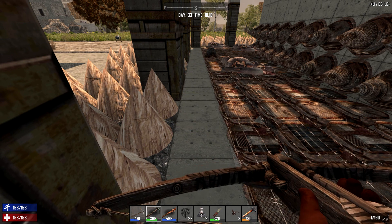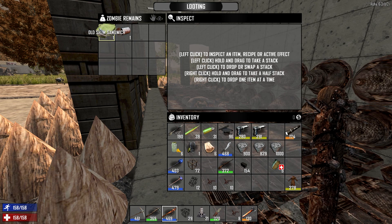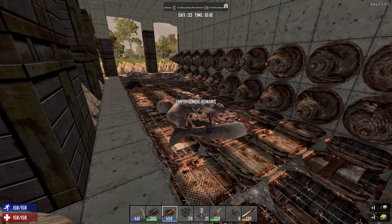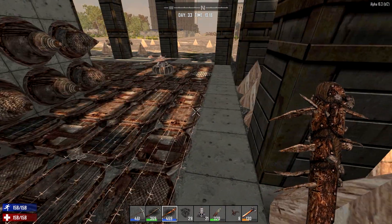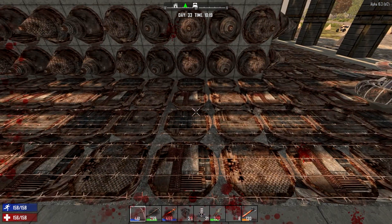We've got zombies floating around up here. Let's see what this has got in it — we'll take that stuff. What the heck, let's get that zombie out of here. There we go. That's our first trap right there.